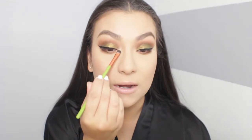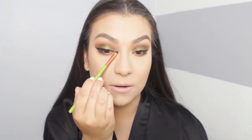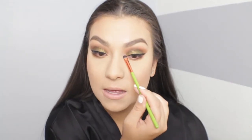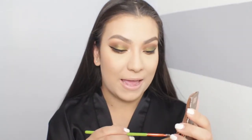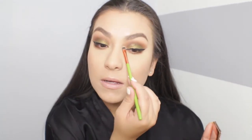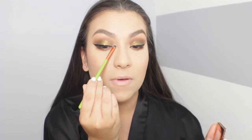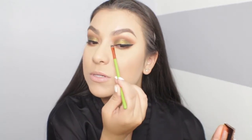I applied Just a Kiss as my inner corner highlight — it's so beautiful. These shadows are formulated like a glitter in a shadow; I feel like I love them more than Stila Magnificent Metals liquid shadows — it's like those, just pressed. I'm also applying a tiny bit of Fuego on the inner corner to make it even more intense. The look is blown away stunning.